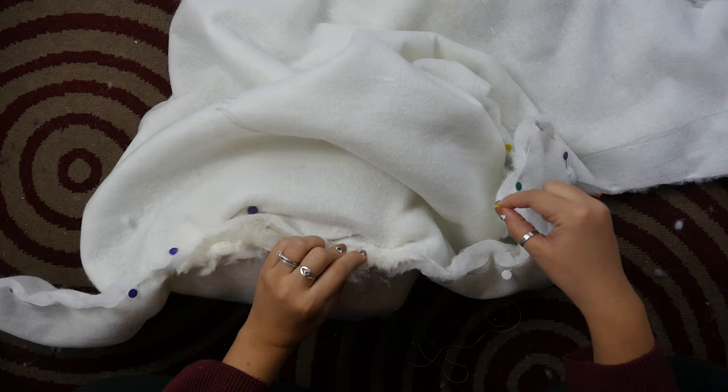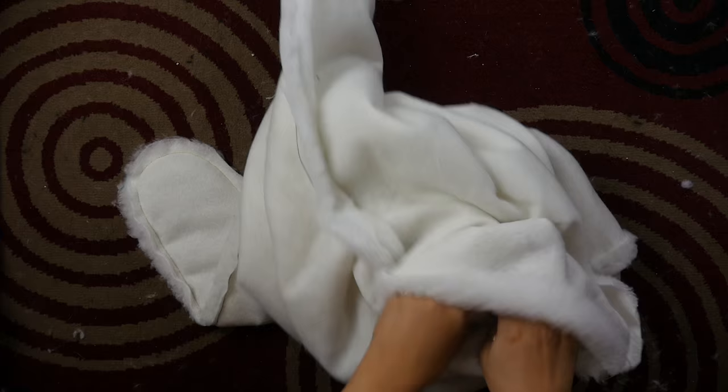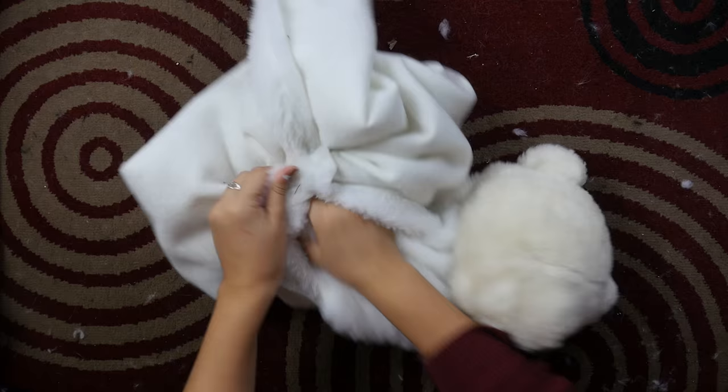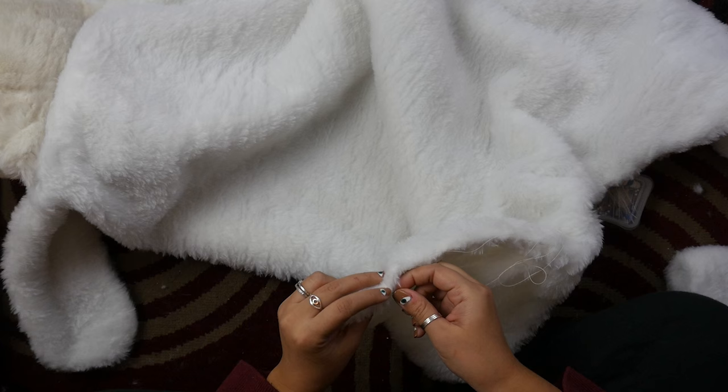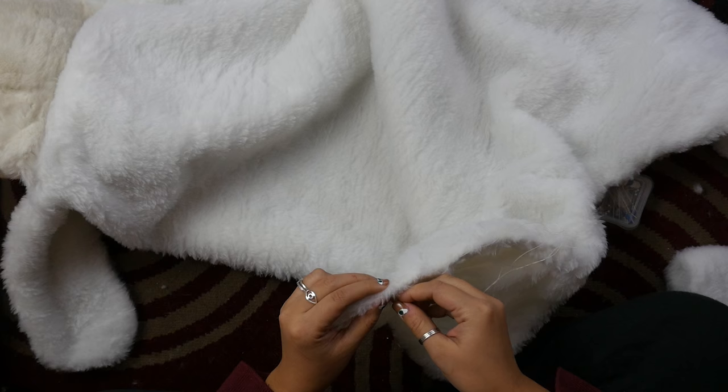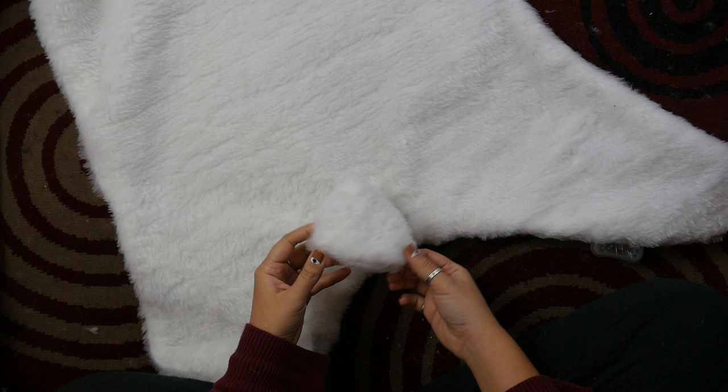Once you have it all sewn up, flip it right side out and sew up the hole. Then, about an inch or two away from the bottom edge, attach the tail.